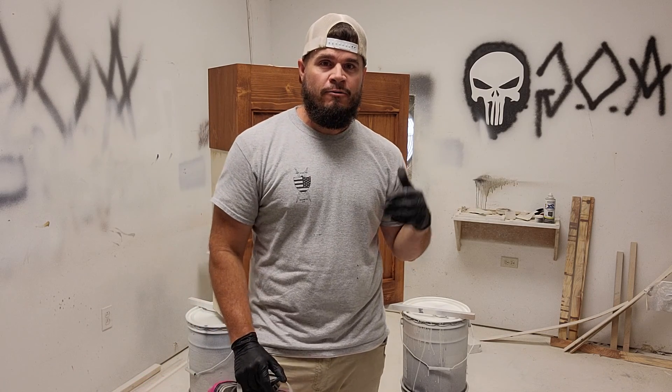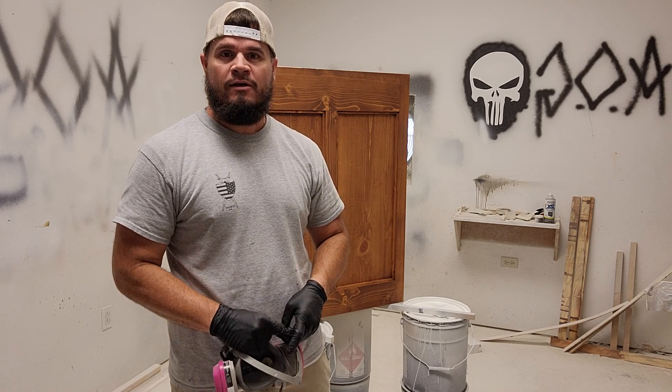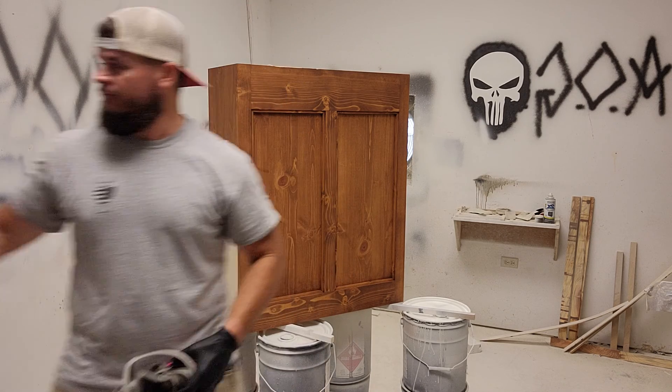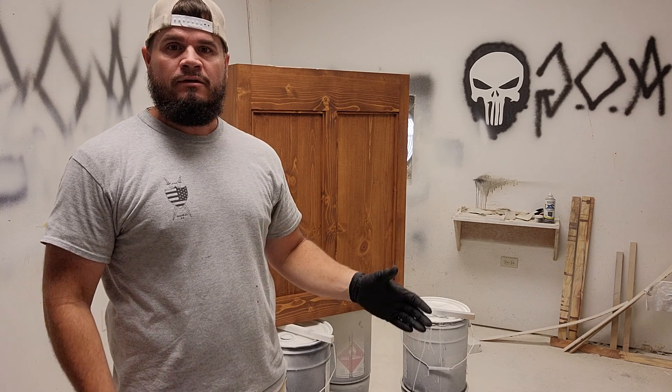Good morning. Welcome back to the AOG paint room. You know this is my favorite place to be — this is where I stay most of my life it seems like. But it's really fun in here. We get a lot of work done and everything pretty much turns out really good.